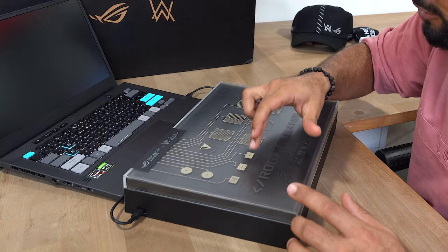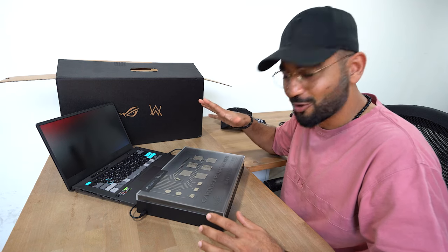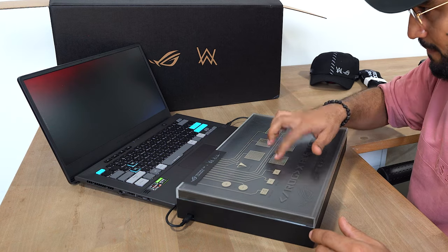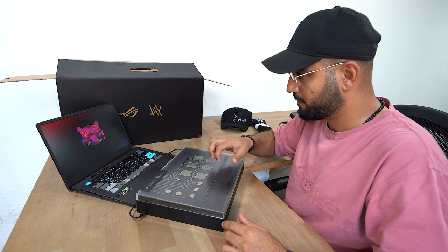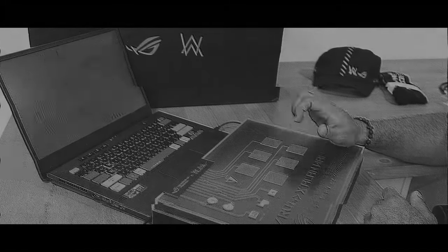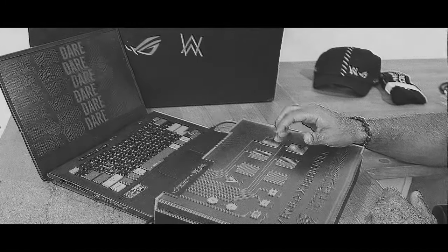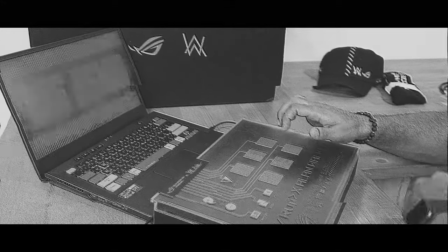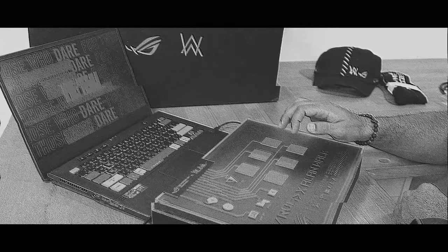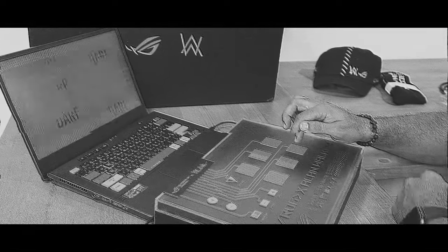Slowed it down too much, back to normal now. Alright, let's have some fun — we're going to play around with this.